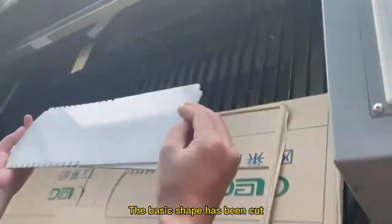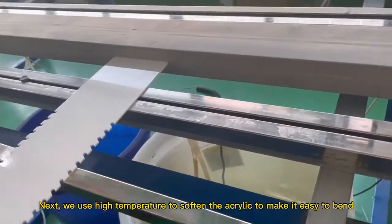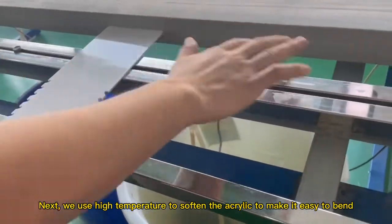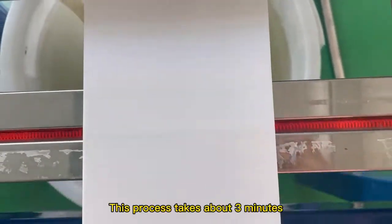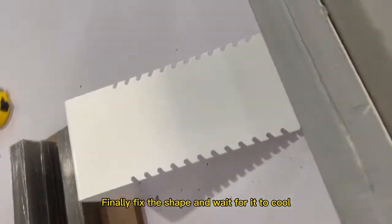The basic shape has been cut. Next, we use high temperature to soften the acrylic to make it easy to bend. This process takes about 3 minutes. Finally, fix the shape and wait for it to cool.